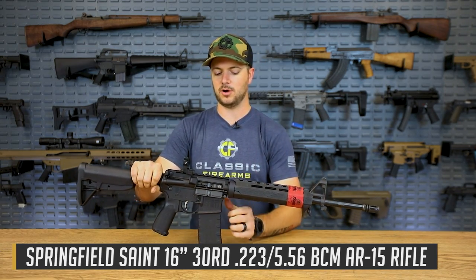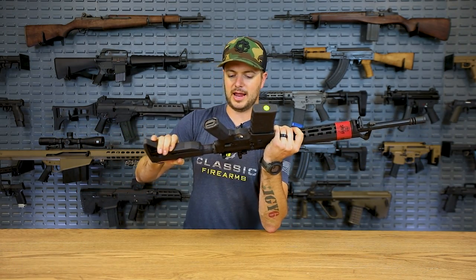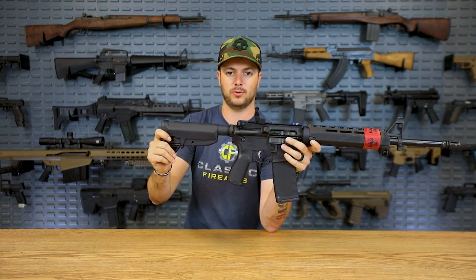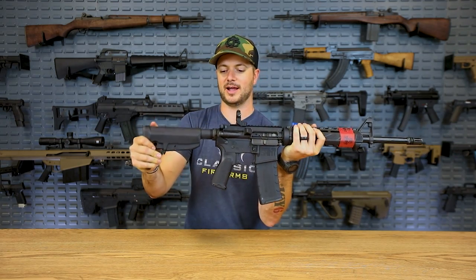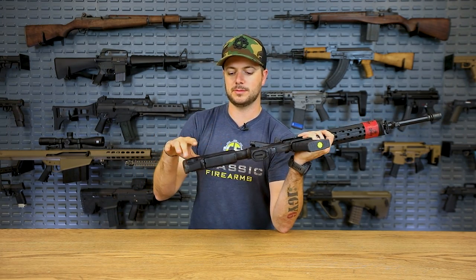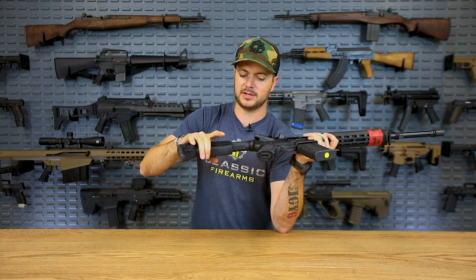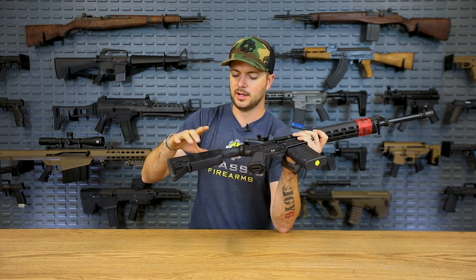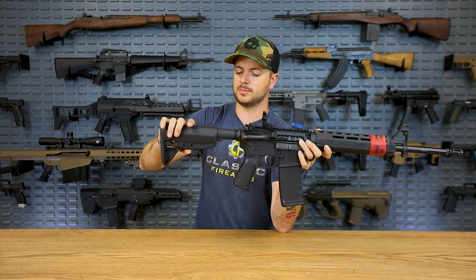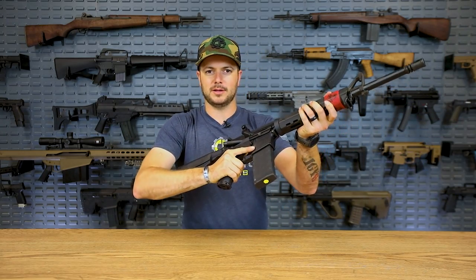This one specifically is their BCM model, so it does already come with the BCM warfighter — or gunfighter — stock. It's a fantastic stock option. Once you get it locked in position, it's not going anywhere. There's no movement whatsoever on this guy. It really locks down into position and it's going to be almost impossible for you to accidentally engage it. I think they teamed up with Travis Haley on this — the way they placed the button to actually manipulate the adjustment on the stock — you're not going to accidentally shift your length of pull.